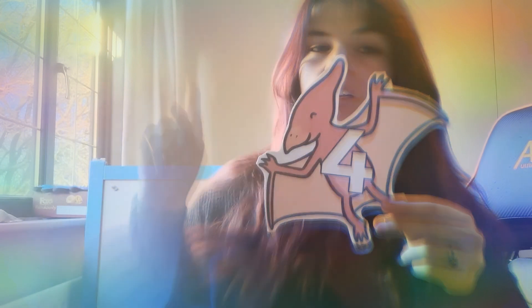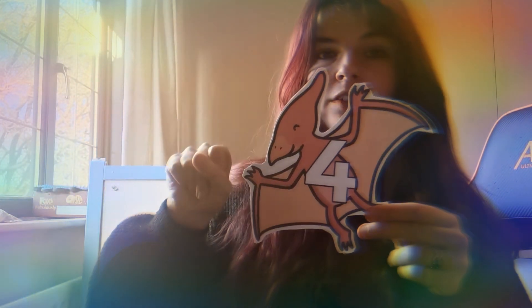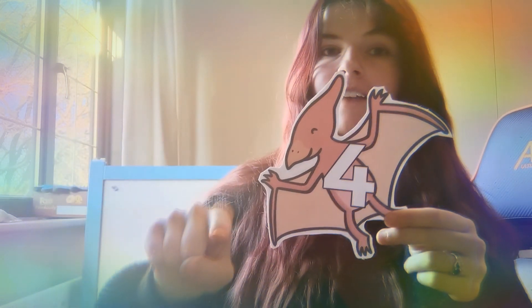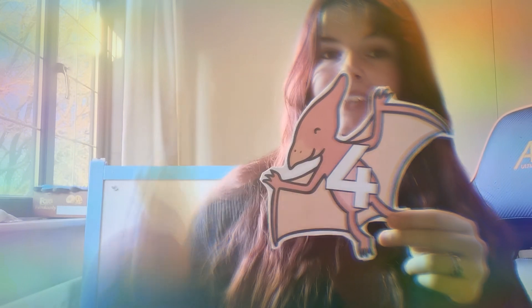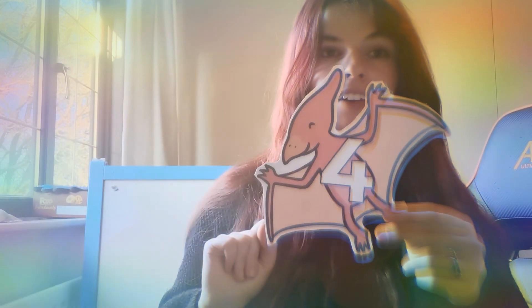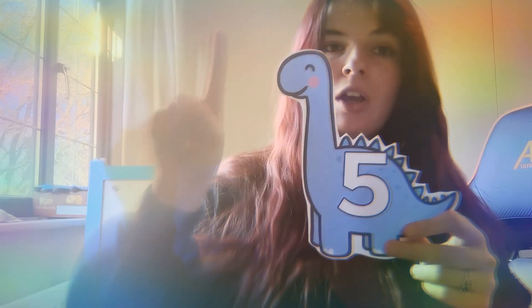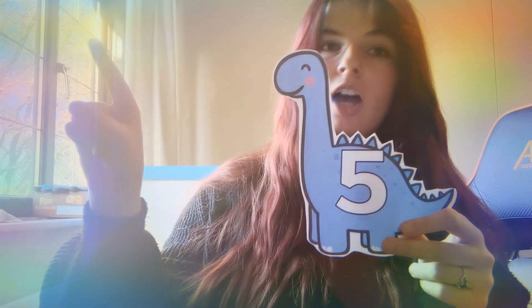Next number is number four. This one's always a little bit tricky, so let's get those magic fingers. We're going to go diagonal, across, finger away, and then down the middle. Let's do that one again: diagonal, across, finger away, down the middle. Four! Well done.